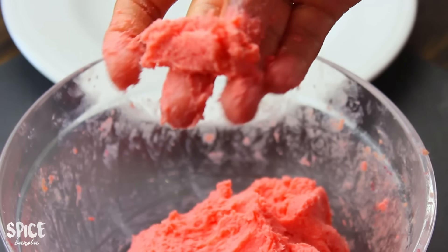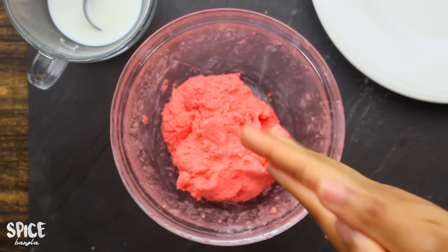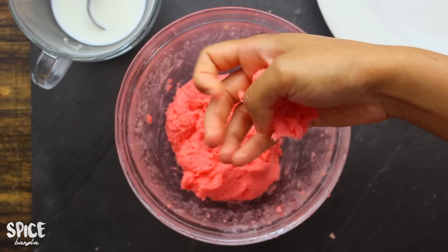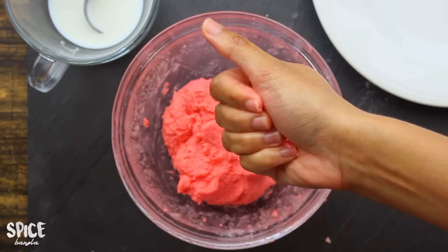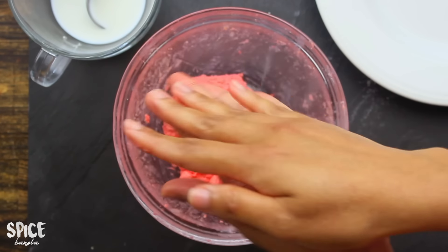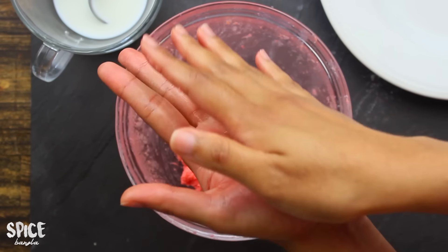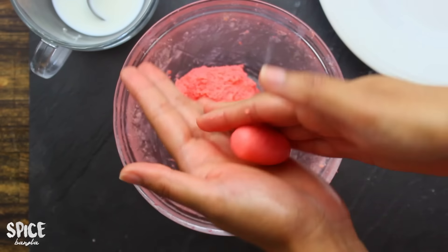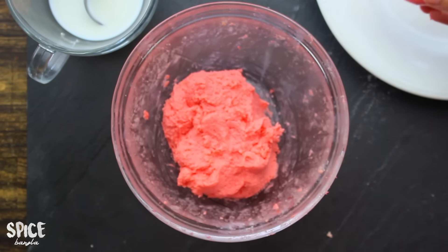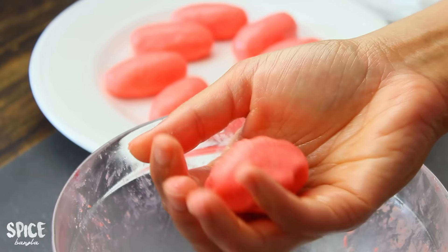Cut out the pieces. This is how I have cut the pieces. I will show my pieces in a bowl. I will be finished in a bowl. I will make a simple recipe and I will make a mixture. You can use the mixture and add it. I will show you the mixture — see how this mixture is.